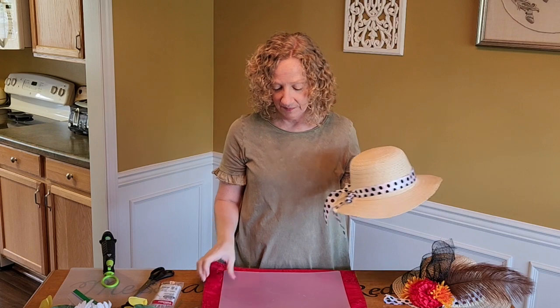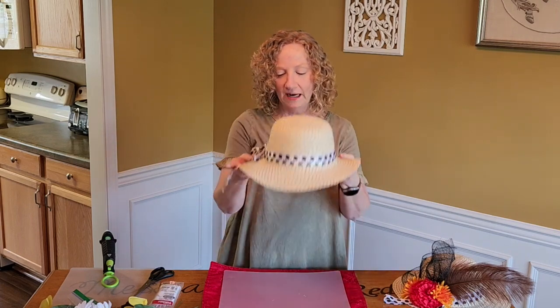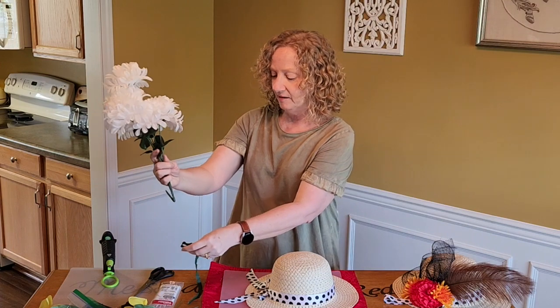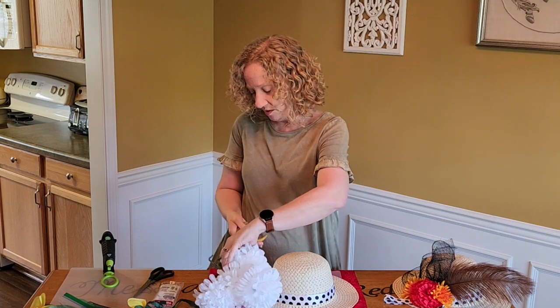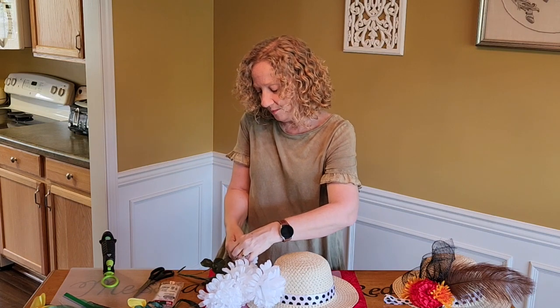You can buy tulle at Dollar Tree usually, Walmart, or wherever you get your craft supplies — it's on a little spool and you can wrap that around and make a big old flowy bow. You can do anything you want. I want it on the side. It can be in the front, you can have the hat cocked back with bows off the back, big old feathers in the front. You can decorate on more than one side. Just place it and see what it looks like and go from there. I got some big fluffy flowers — I'm thinking they're peonies.